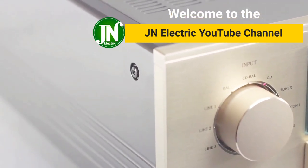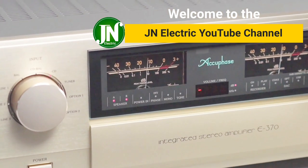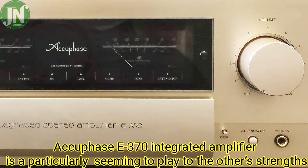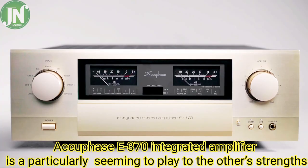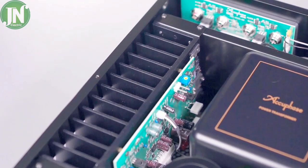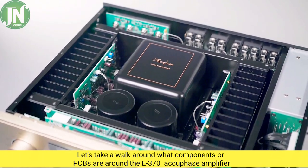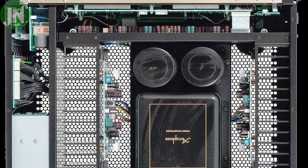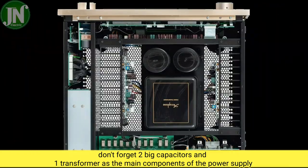Hi guys, welcome back again to JN Electric YouTube channel. The AQPS E370 integrated amplifier is particularly interesting. Let's take a walk around and look at what components are on the PCB of the E370 AQPS amplifier.